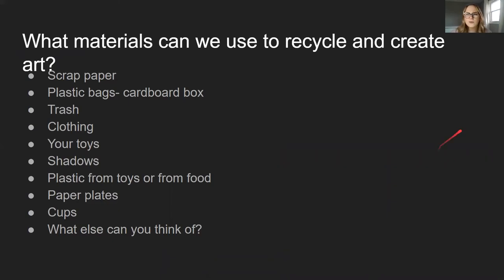So what other materials can we use to create recycled art? We could use scrap paper, plastic bags, or a cardboard box — I know some of you might have lots of cardboard boxes at home that you could ask to use. Pieces of trash — now don't do anything crazy, like don't get anything gross. Clothing — don't ruin them, you still got to wear them. Your toys, shadows like that one artist, plastic from the toys, like the wrapper of things. When it comes in something, you could use it for something else. Paper plates, cups.